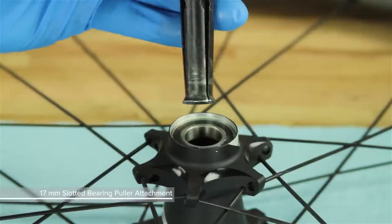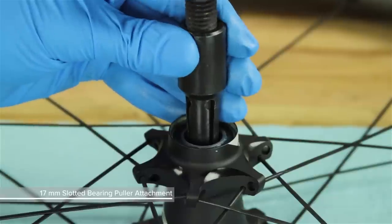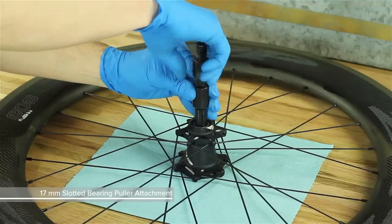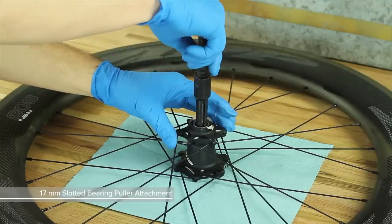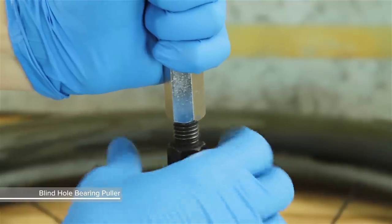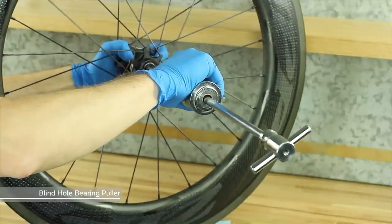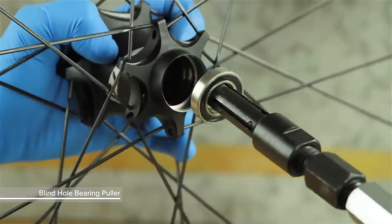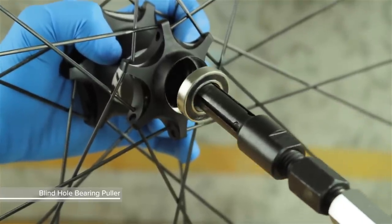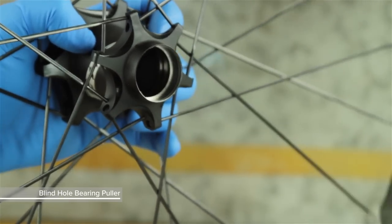Insert a 17 mm slotted bearing puller attachment through the non-drive side bearing and tighten it to expand the tool. Thread the shaft of the bearing puller onto the slotted attachment. While holding the wheel securely, forcefully pull back on the slide hammer to remove the bearing from the non-drive side of the hub shell. Remove the bearing from the slotted attachment and discard it.